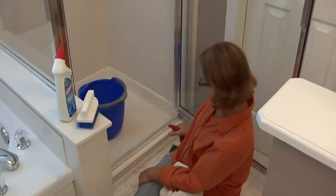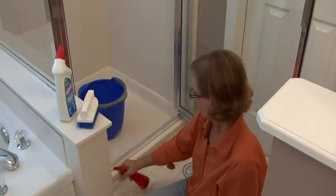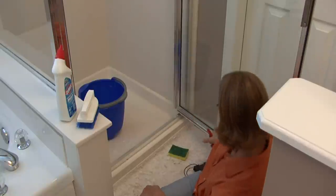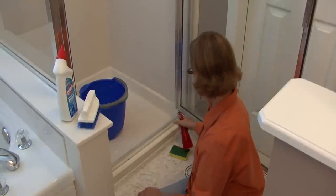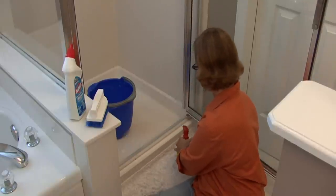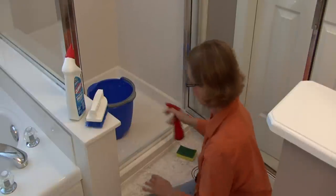So I'm just going to give it a good spray and I will go on each side and then also on the actual door. This is water and vinegar, so whether you do a little or a lot it's not going to hurt anything — I just like to really coat it.